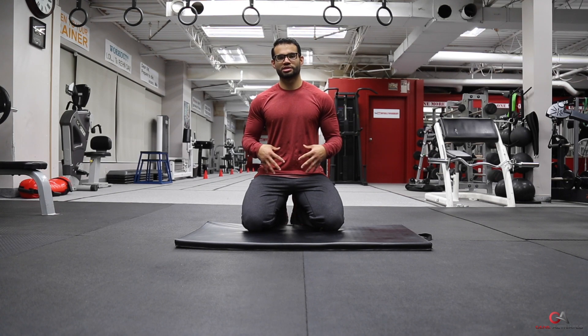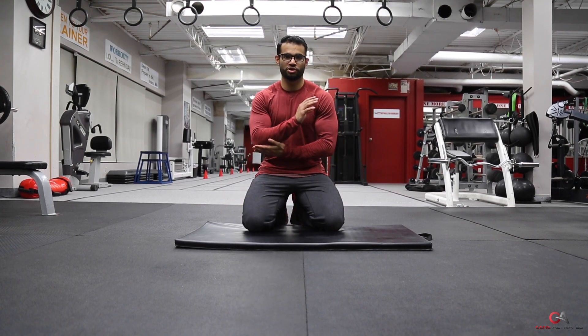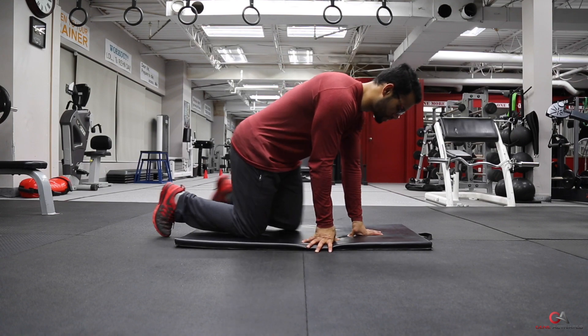A lot of people make a lot of mistakes doing this exercise. It's a very common exercise and it's done wrong oftentimes, so I'm going to teach you guys how to do it properly. To start off, you want to get a nice mat or something soft for your elbows so that you don't scrape them.